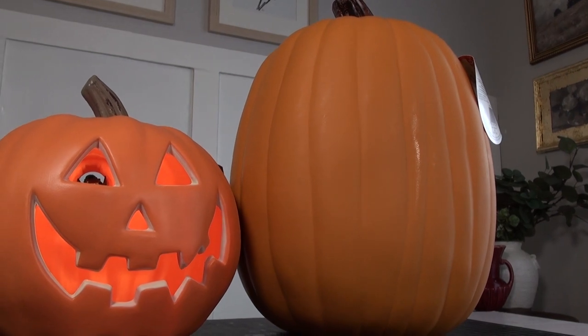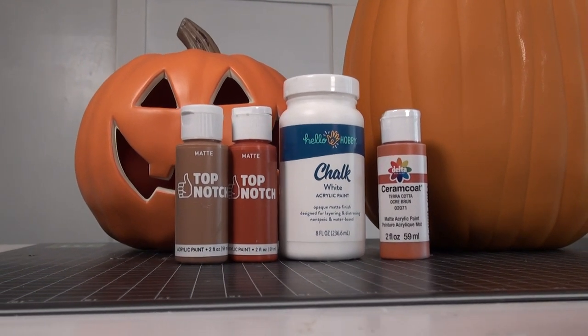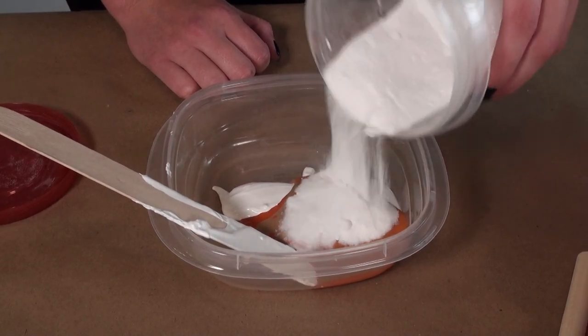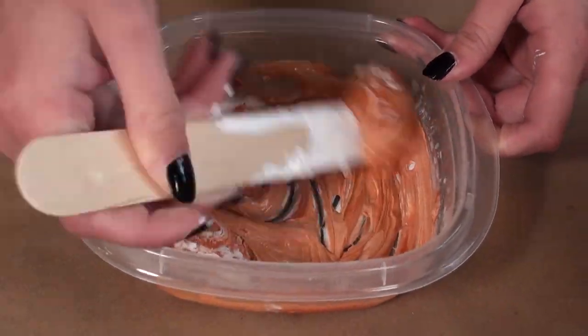If you've seen this hack on social media, you might have seen people use flour. However, I'm putting my own spin with something I already had in my DIY stash. I'm using chalk paint as the base, along with a couple of different colors of acrylic paint to achieve a terracotta look. And the secret ingredient, of course, is baking soda to add some nice texture.